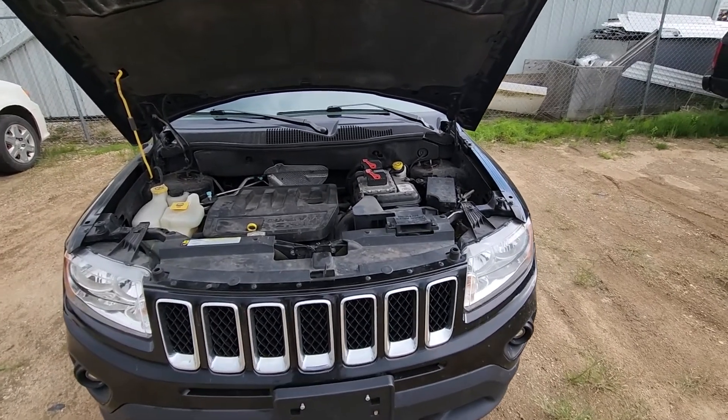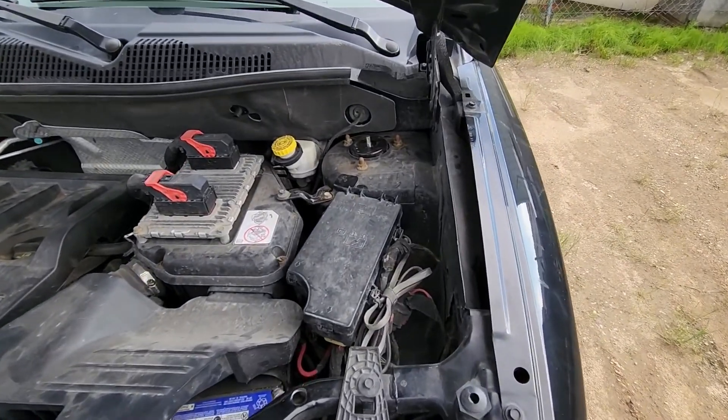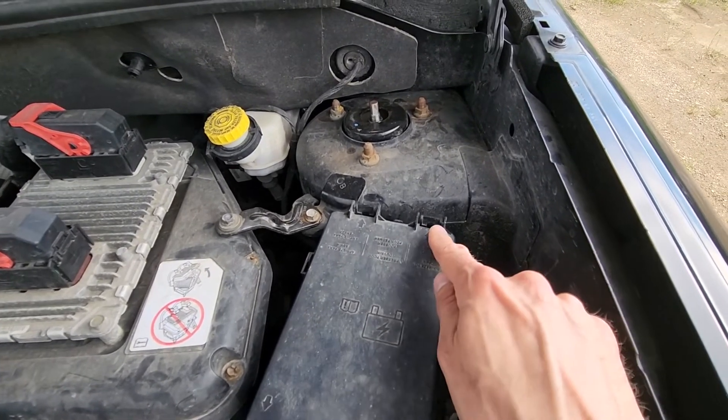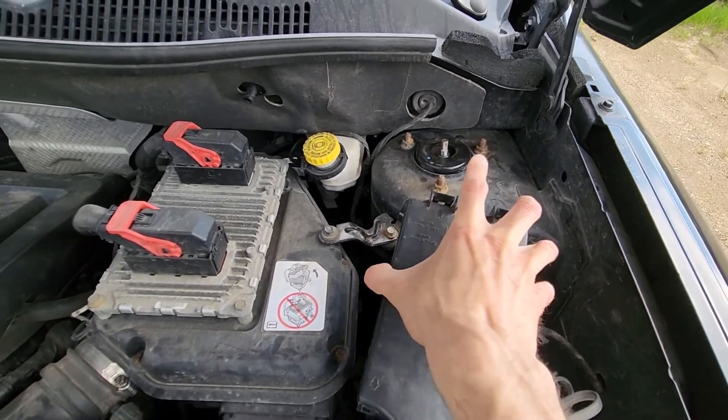The stop light fuse will be located in the main fuse box under the front hood, which is right here. To remove this cover you will have two black tabs — press them at the same time and lift the cover up.